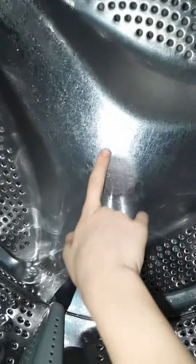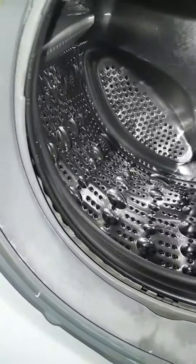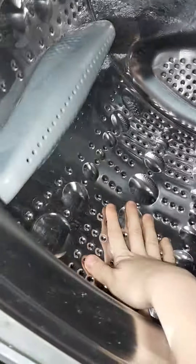Colocar uma fiquinha nela. Colocar assim, põe, põe, põe. Eu vou fazendo isso. Filtro. Subir aqui. Porta.